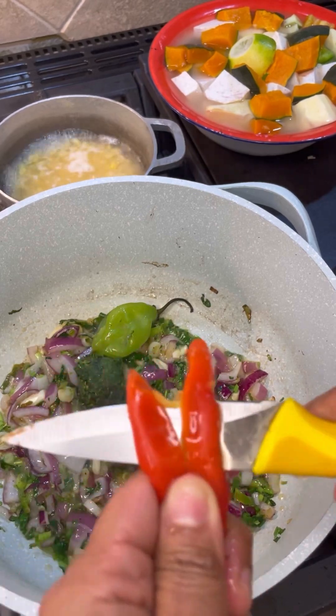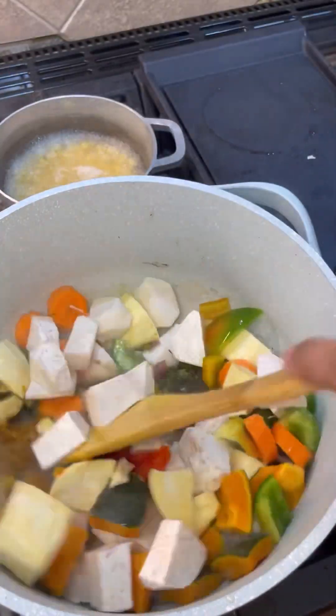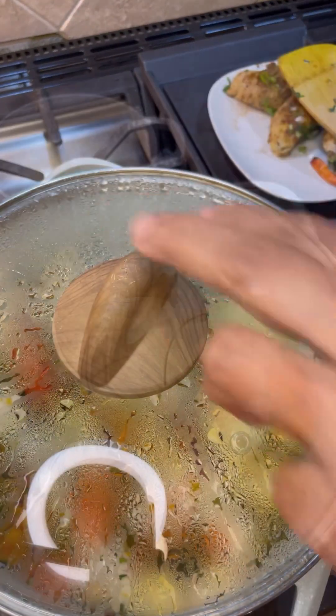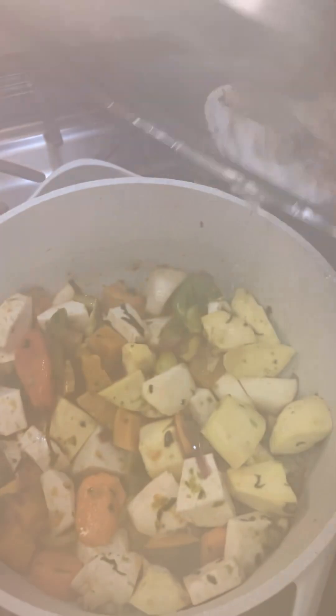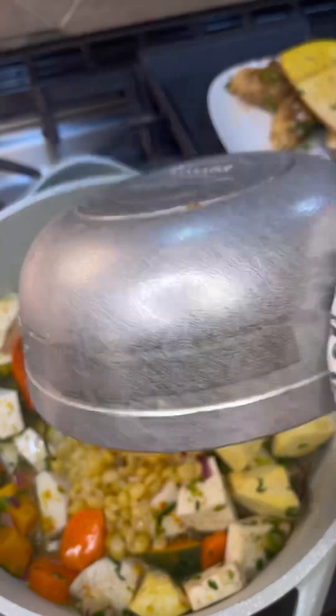In goes the vegetables — give it a good mix. Let's put that lid on and keep this here for two good minutes. Let's take a look now in that pot — we're on medium low heat. Here I have that dal, let's add that in.